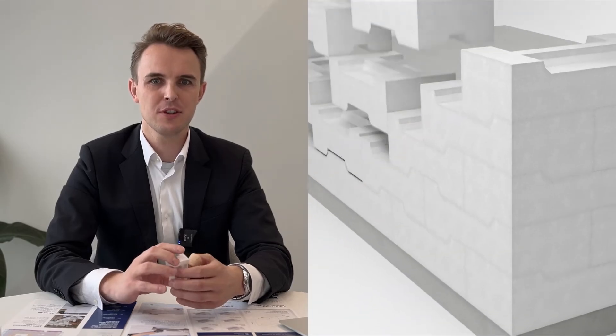How does the seamless connection of 3E elements work? Thanks to the design of each element, we can construct walls without mortar or glue. It's all about precision, simplicity and innovation. You can think of it like building with Legos — just click-click and the wall is ready.